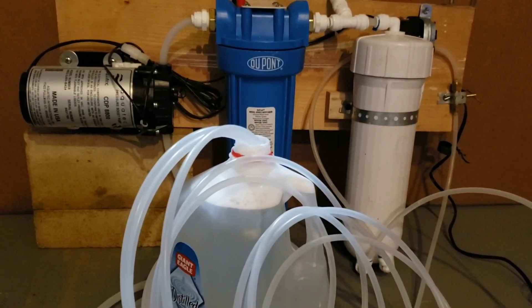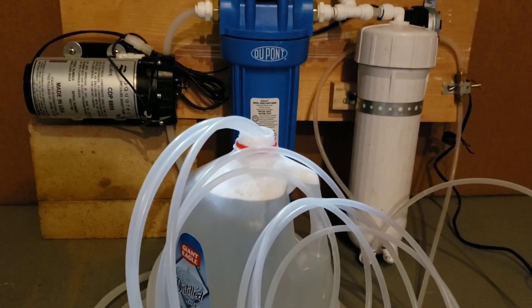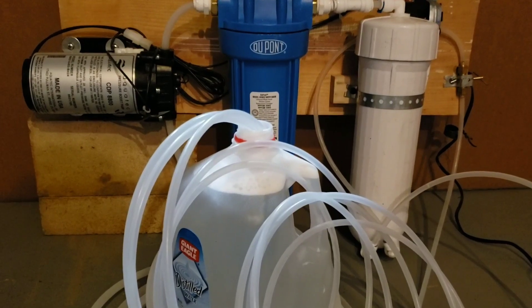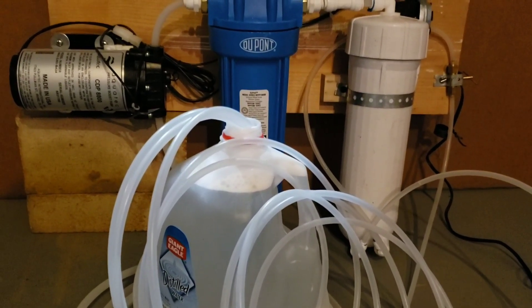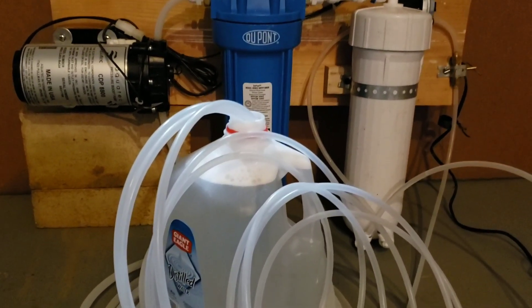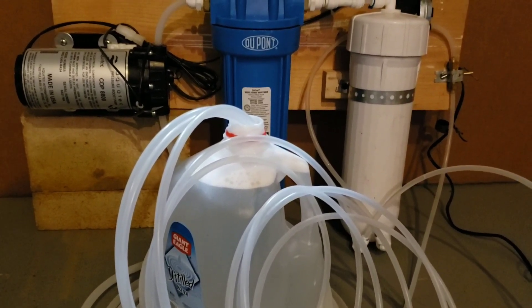We've put our new filter in. We've mixed the permeate and preservative, and we've got all three hoses put back into this jug. Our needle valve is wide open. We're ready to circulate for 10 minutes. At the end of that, we'll do the 10 gallon flush and then store this for the year.